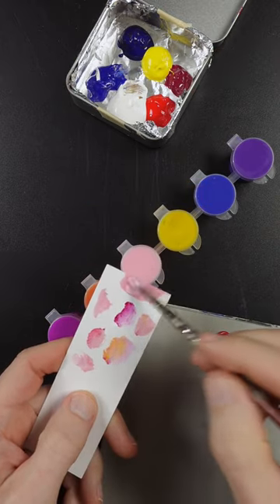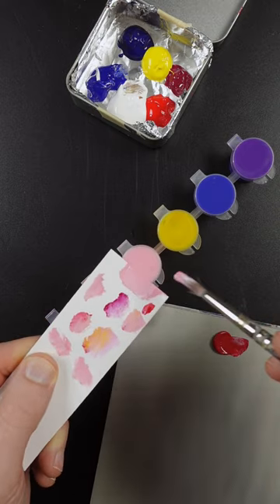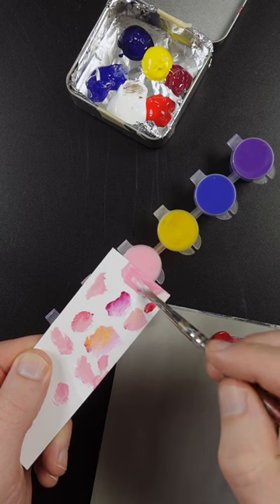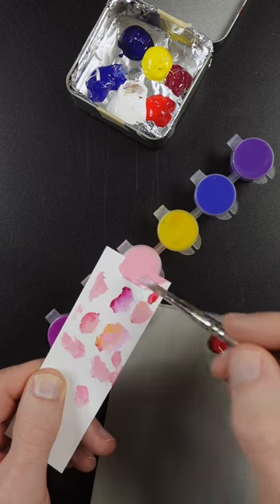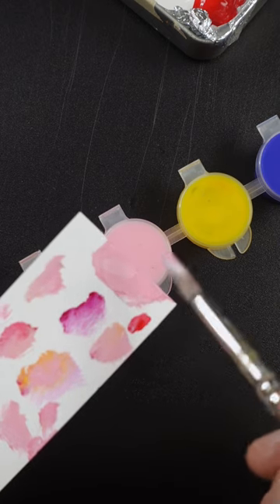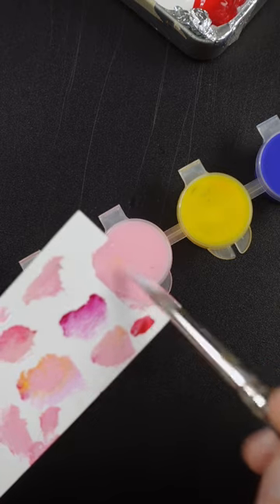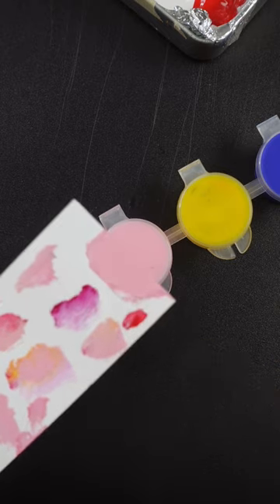So that's quinacridone red and a little bit more white. It has to go lighter. I think maybe just a touch more yellow. It's close but I think a little bit more white. Just a tad more yellow. That looks pretty good.